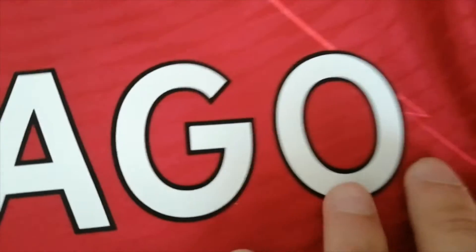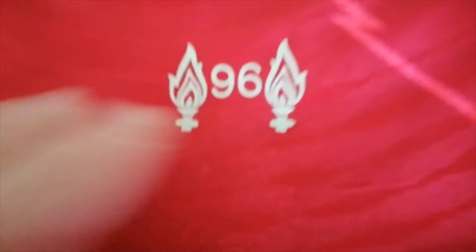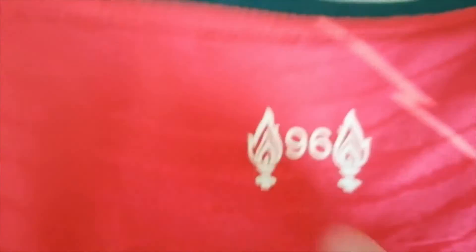You can literally see this won't go off very soon. The letters are high quality as well. Here we have the 96 badge, which is also heat pressed. All these logos are heat pressed because it's a player version jersey — if it was a fan version, the Nike logo, the Liver Bird, and this one would have been embroidered.